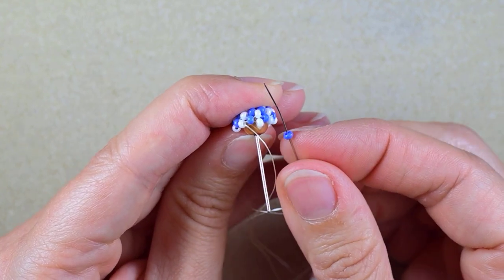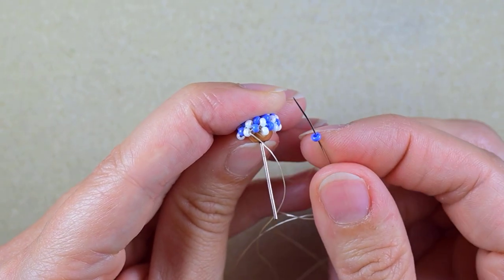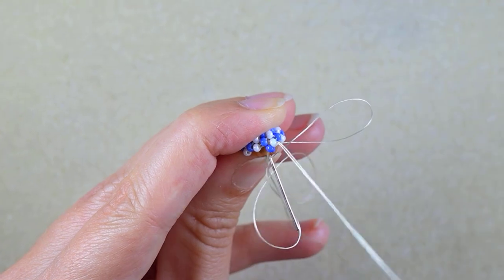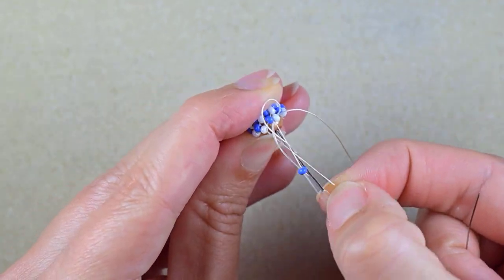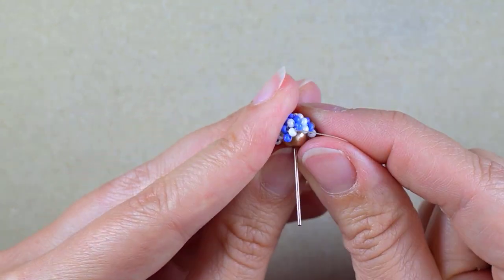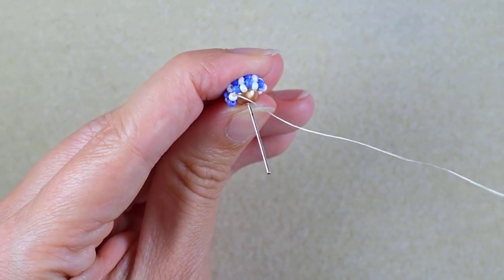Now I'm starting another row with eight single beads — this time with blue beads. I take a blue and go here through the white one, through the next white that is sticking out, and again eight as I said.